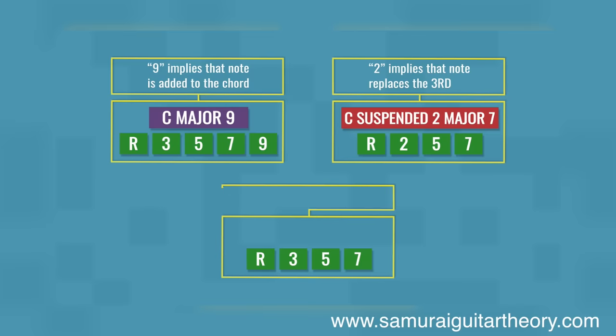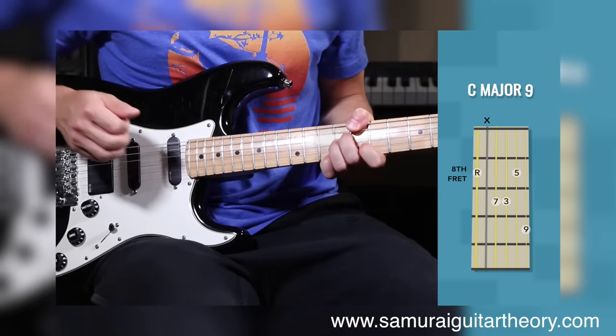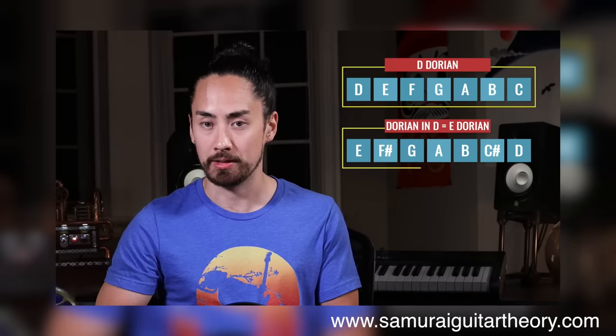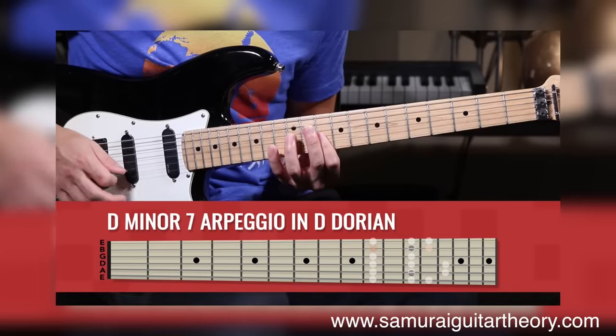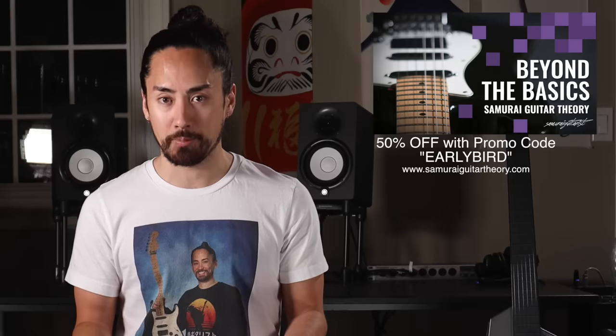But before we get into it, I want to quickly let you know some especially exciting news. As of today, I have just launched a brand new guitar course called Samurai Guitar Theory Beyond the Basics. This course is aimed at intermediate guitarists looking to take their understanding to the next level. Among the things I look at are more complex chords, a deep dive into modes — it's all professionally animated, there's in-depth documentation, quizzes, and lists of things to practice. This initial month it's 50% off with promo code EARLYBIRD. And if you buy it bundled together with my first course, The Rudiments, you can get both of them for the normal price of one using that same promo code. Links are in the description or you can find it at www.samuraguitartheory.com. Don't forget to use promo code EARLYBIRD.